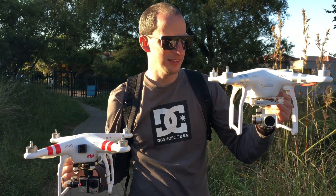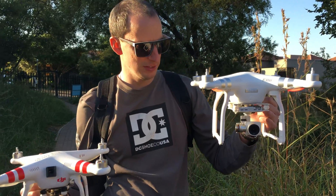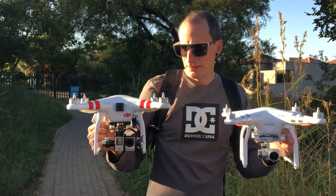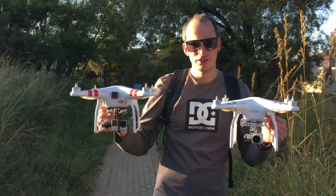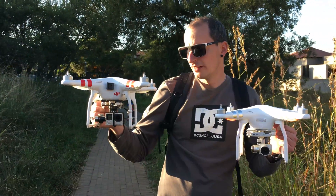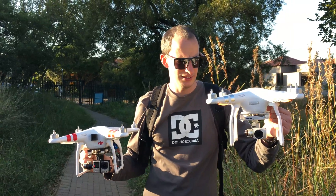The Phantom 3 has a built-in gimbal and built-in camera, a 23-minute flight time, and a range of up to 5 kilometers — awesome camera, awesome stability. The Phantom 2 is more of a paint-by-numbers, pick-as-you-choose build — a custom system where you add components as needed. The Phantom 3 is a fully functional, built-in, all-in-one system.